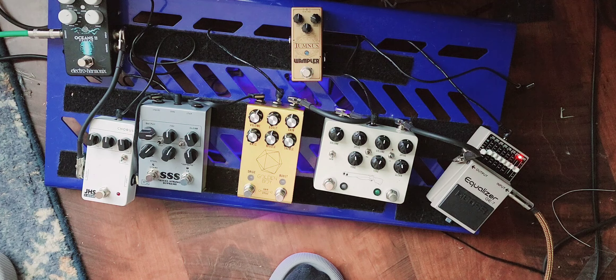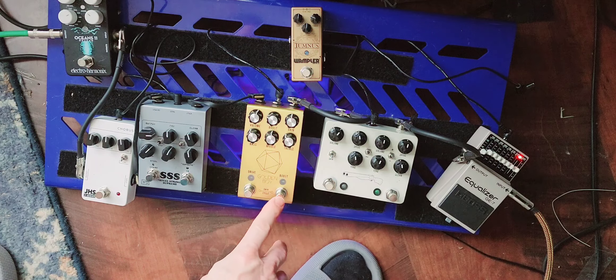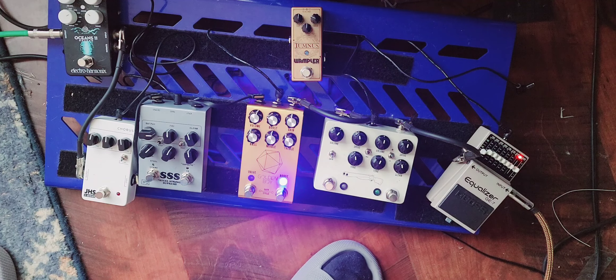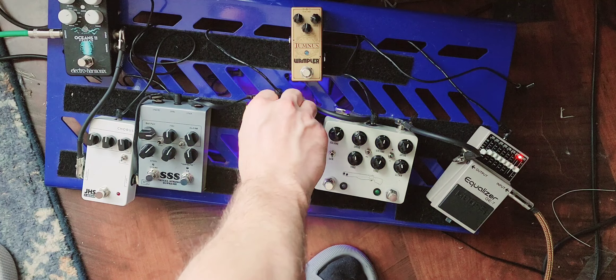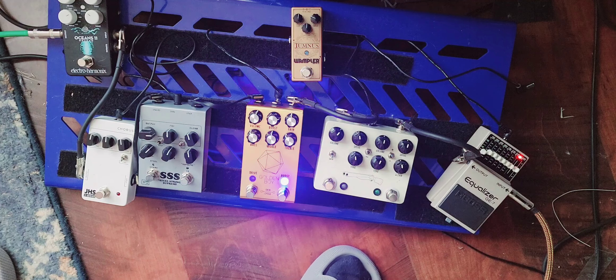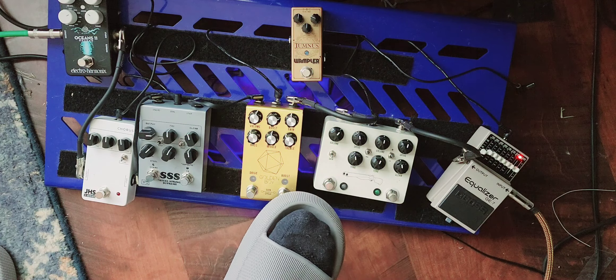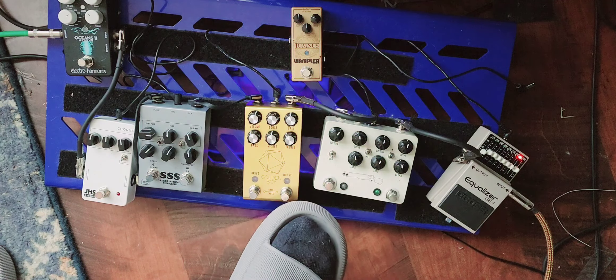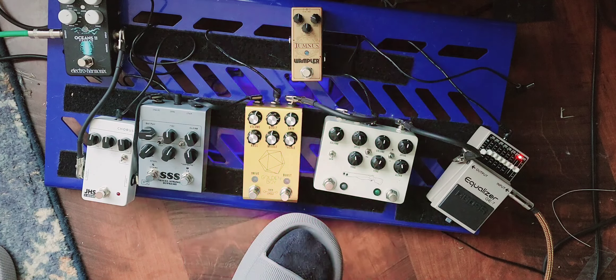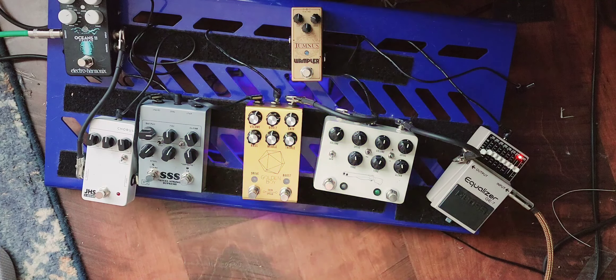What's kind of unique about this pedal is we have a boost circuit controlled by this knob. It can be as much or as little as we want. We can also cycle through modes — each one gives you more bass.